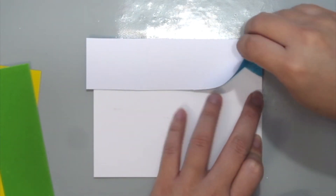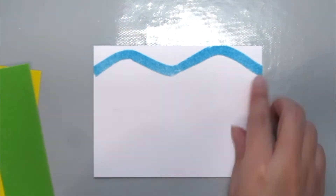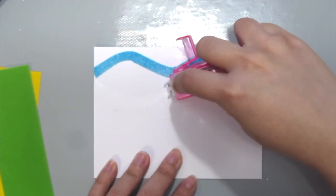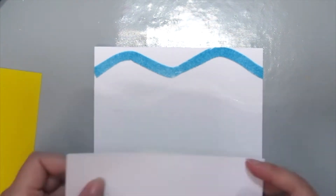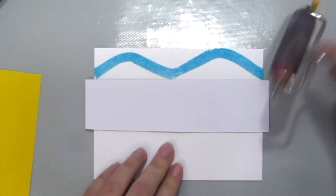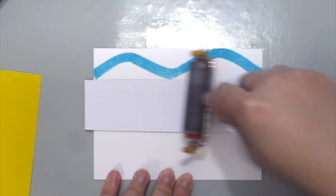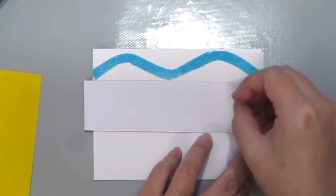Once you're done, just slowly, carefully peel it out — and ta-da! You really should feel it in real life. It is so fuzzy. My goodness, I love this thing. It is a fun texture to add to your card and I think it's kind of cool.